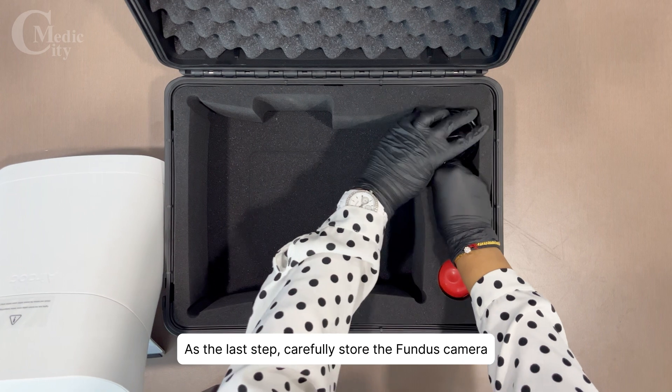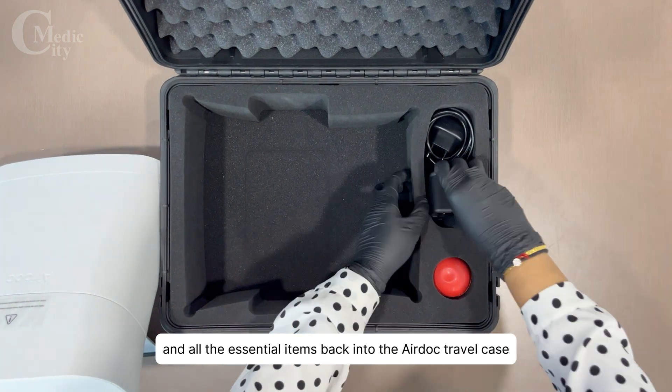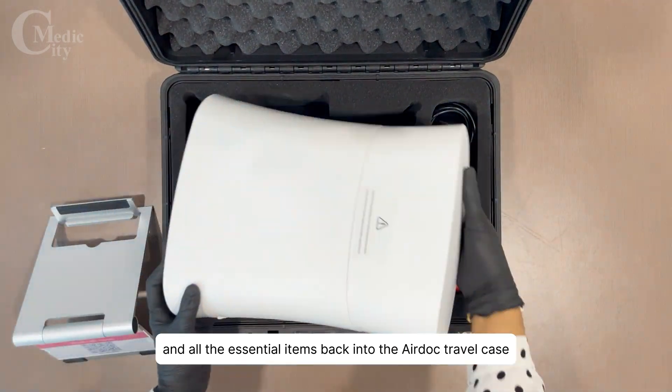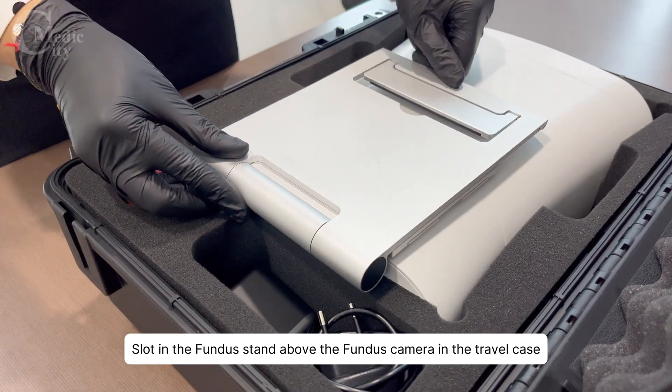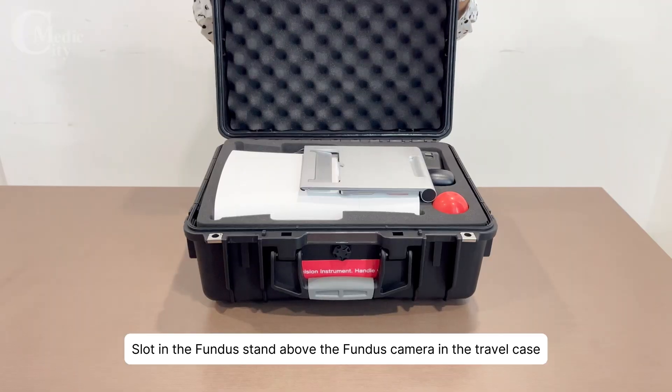As the last step, carefully store the Fundus Camera and all the essential items back into the AirDoc travel case. Slot in the Fundus stand above the Fundus Camera in the travel case and close it down.